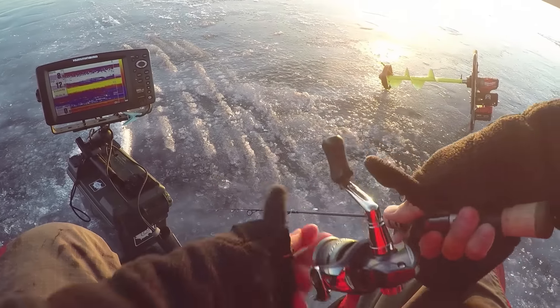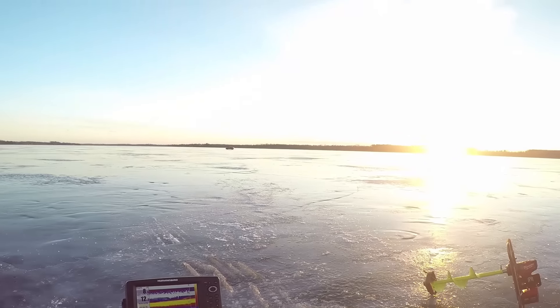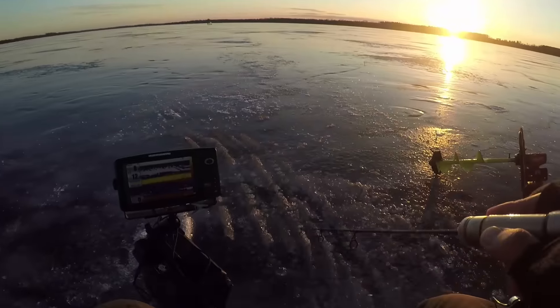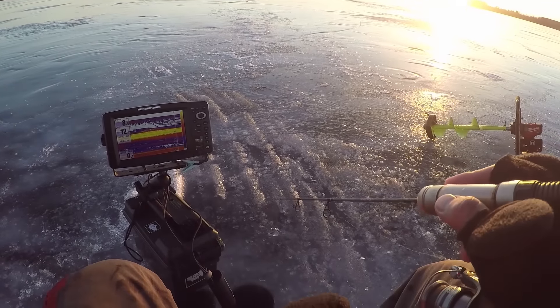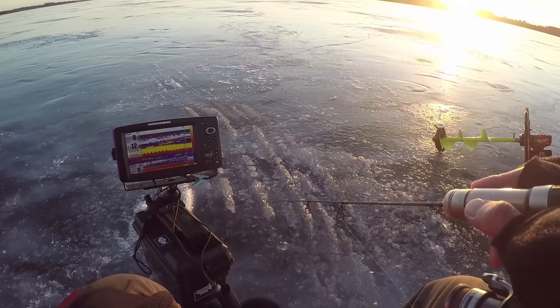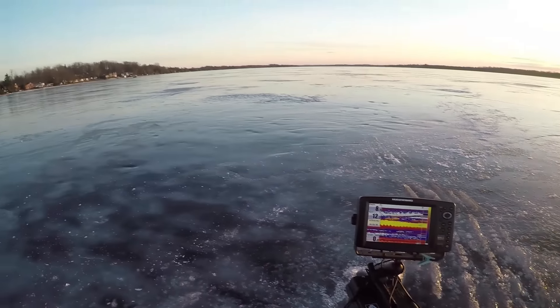That guy's just having fun on the ice. All right, I'm too busy catching fish — too many big fish, too nice. Oh, I missed it. Oh, that guy's just going sideways.